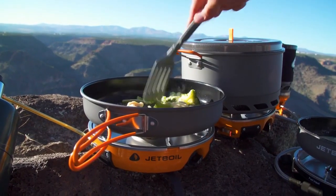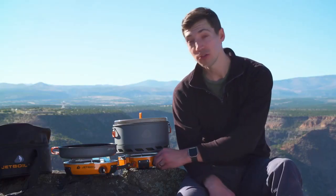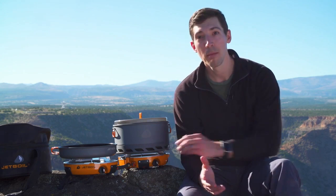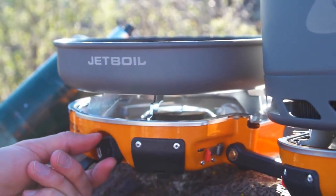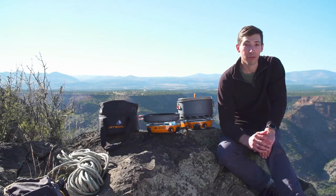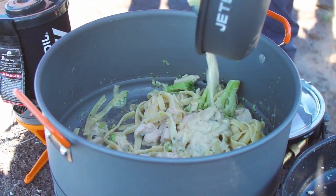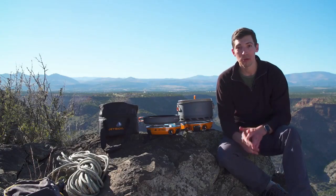On top of that, it has Jetboil's unbeatable simmer control thanks to their patented regulator valve technology. Most stoves go from closed to fully wide open with just one turn of the valve, but with Jetboil you get four full turns — giving you almost infinite fuel flow adjustability and consistent heat output from a light simmer all the way to a rolling boil.